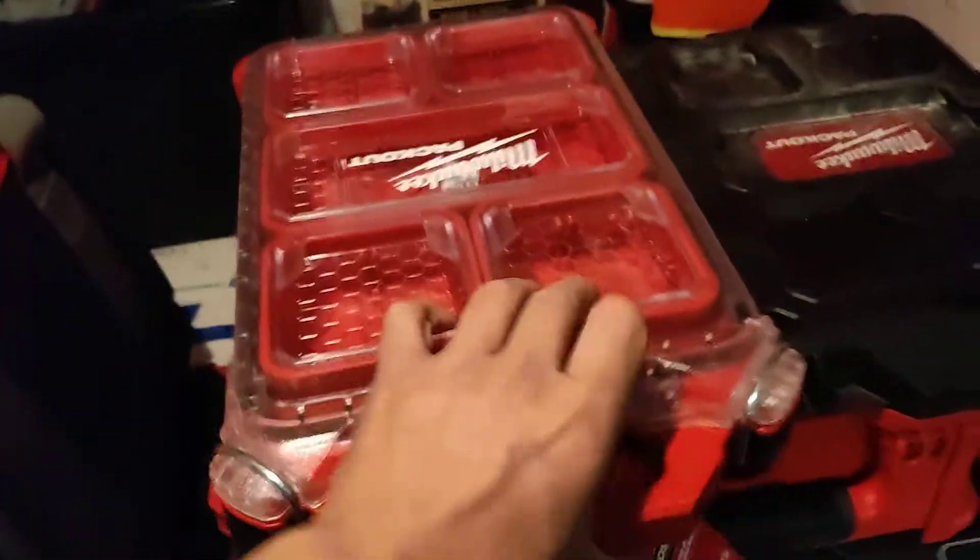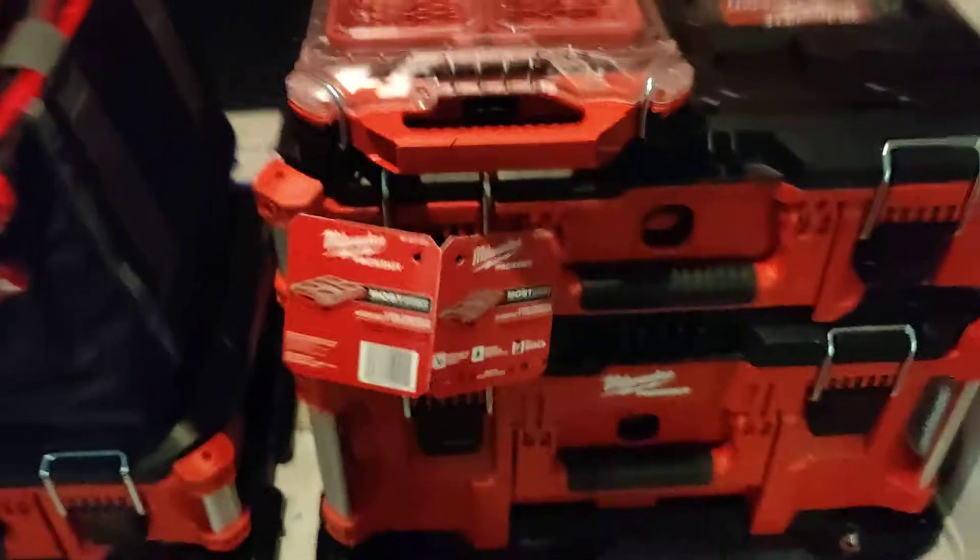They all just click into the rear of that one. There you go — all locked in place.